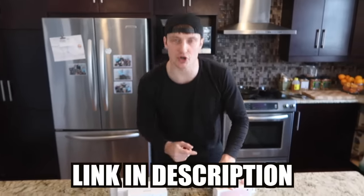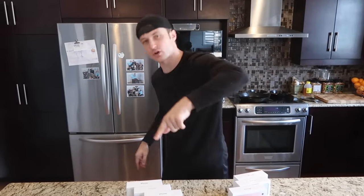Last thing guys — if you speak another language, I could really use your help. Help me translate this video, and in return your name will show up in my description as one of my contributors for everybody to see.